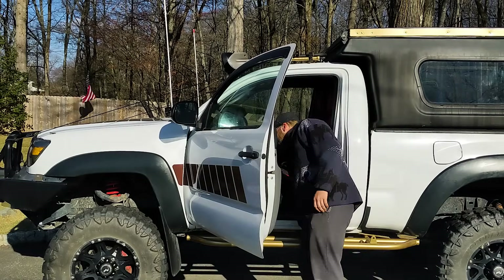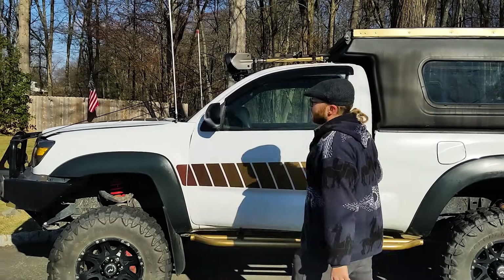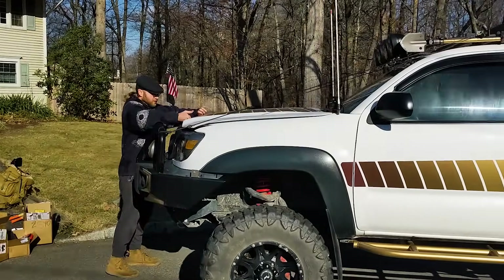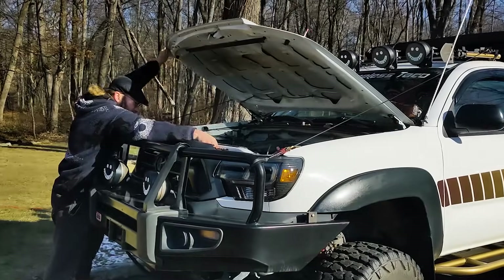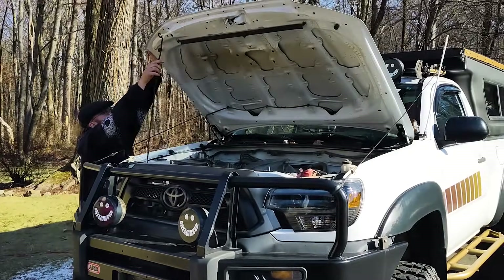Today's install is going to completely change the game for me, going from the stock 80 amp alternator to the high output 220 amp alternator from Power Bastards, along with installing their new wiring kit. I'm also going to be installing the Bluetti Charger 1, which I'll tell you more about throughout the video.